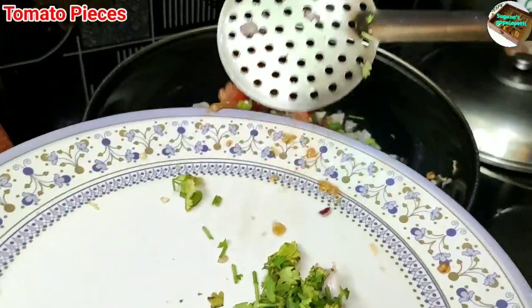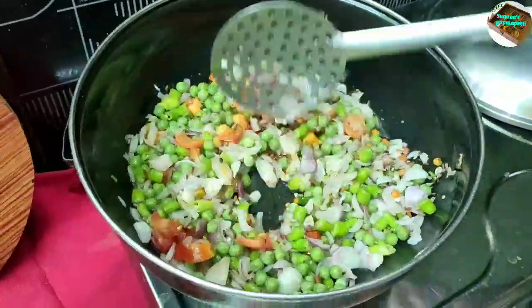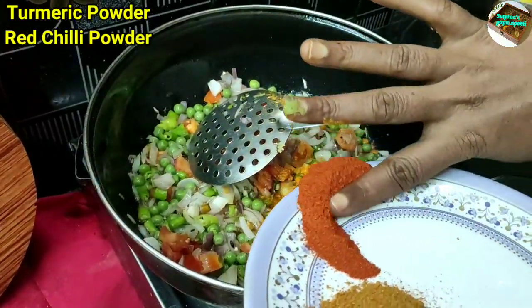We will use this. We will add the salt. We will put the salt in.